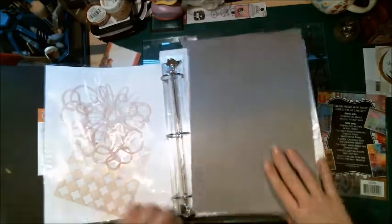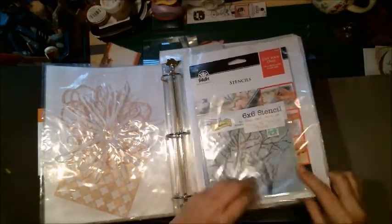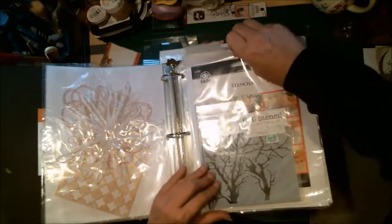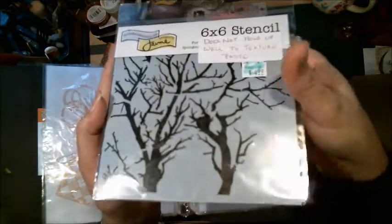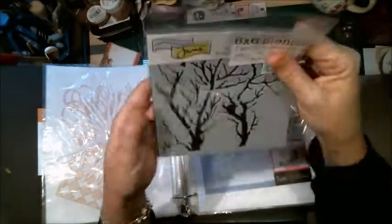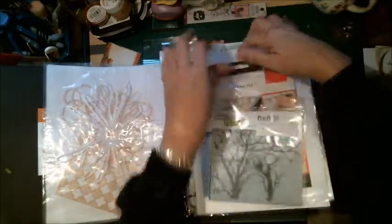I keep my stencils — a lot of them — in here. I haven't completely put everything in here yet, but I'll put little notes on the outside. This one right here is a pretty delicate one from the Crafters Workshop. I love it, but it does not hold up well to texture paste, so I'll put little notes on them. I've also got some cut-your-own stencils. That's how I do my stencils.